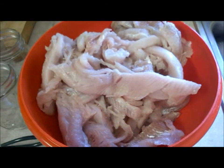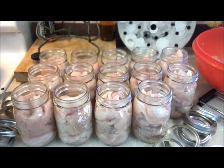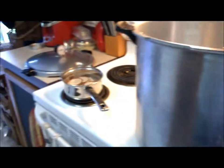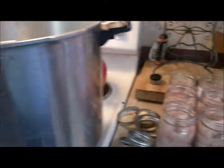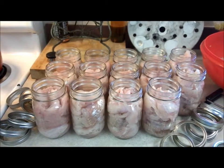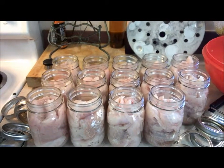So we started off with 15 pounds of Great Lakes whitefish and I've got 14 jars filled right now. We have the lids warming up in the water. We're going to get these all lidded up. We wipe down the rims — you want to make sure to get those wiped down really, really well. You want to make sure nothing is between the lid and the jar so that it seals properly.